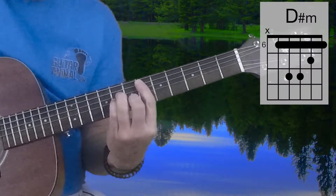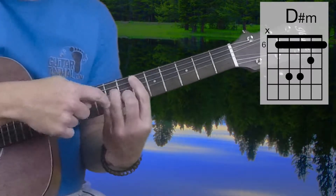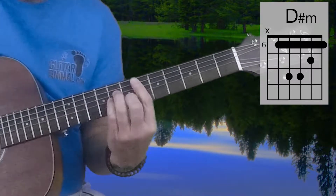D-Sharp Minor: 6th fret, 8th fret, 8th fret on the middle 2 strings, 7th fret on the 2nd string, and then 6th fret on the 1st string.